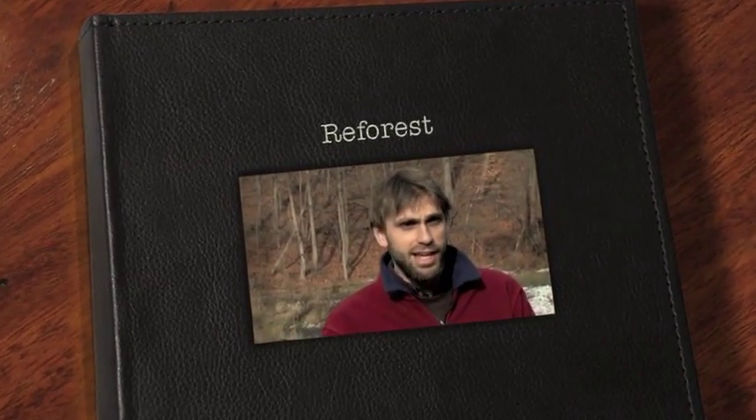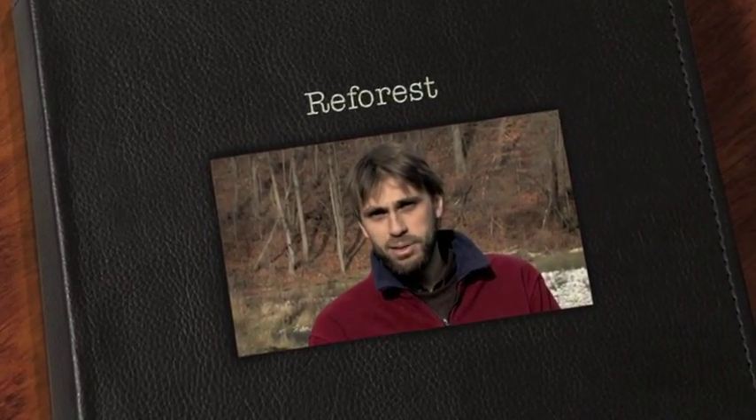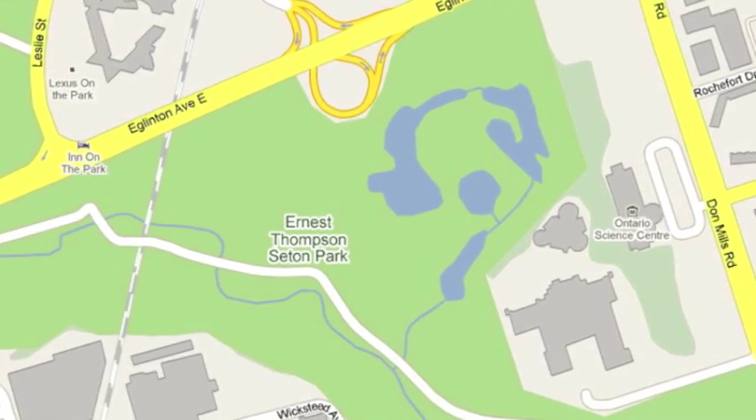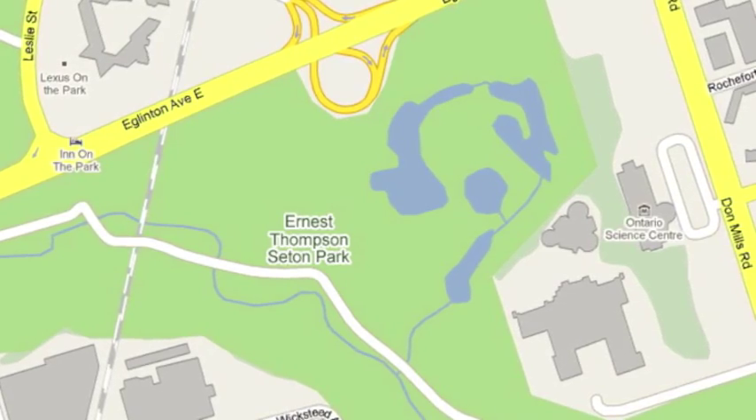My name is Lucas Gores and I've been involved with the PACT Urban Peace Program since the spring of 2006, right here in E.T. Seton Park in Toronto, Ontario, Canada.